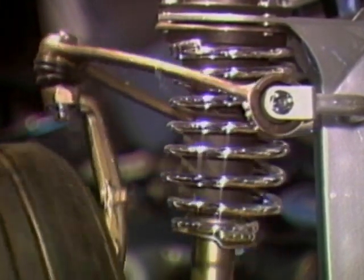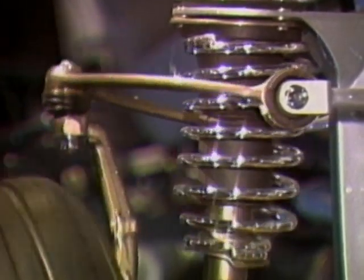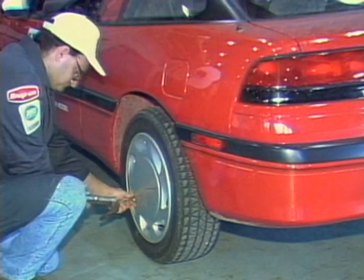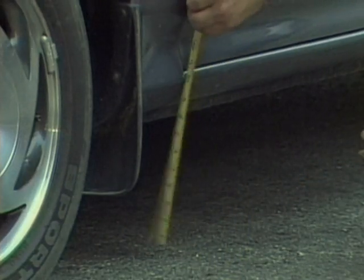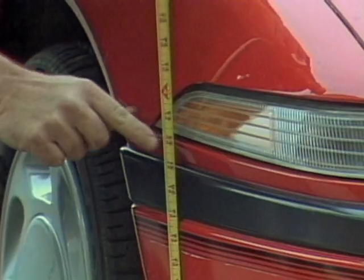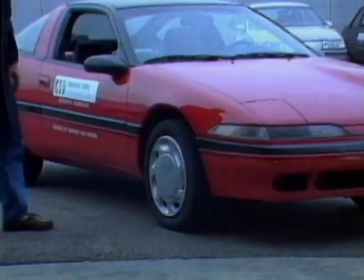After prolonged service, springs can fatigue and lower the ride height of the car. Look up the chassis height values and measurement locations in a spec book. Before measuring chassis height, check tire pressure and tire size, which could affect your measurement. Then measure from the level ground up to the specified point on the car body or frame. If your measurements are smaller than specs, the springs are probably weakened and need replacement.